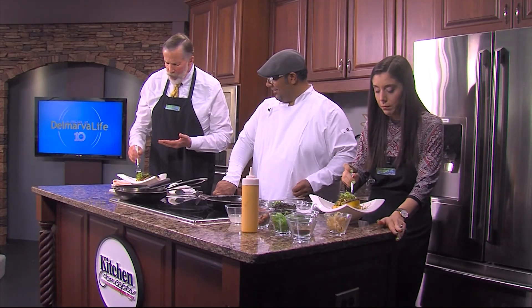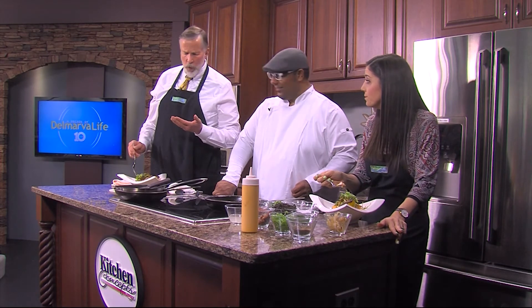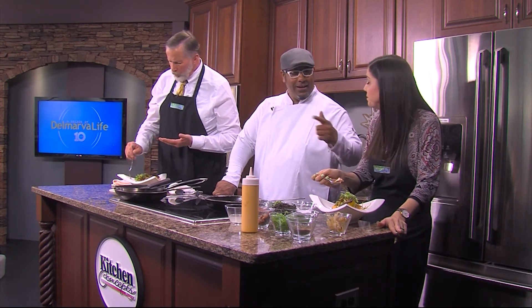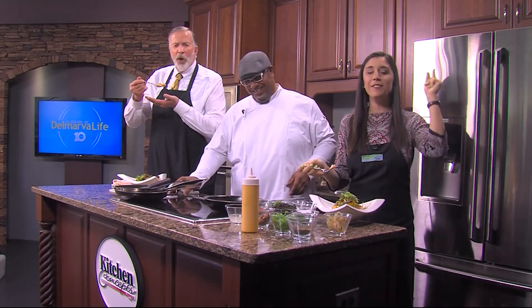Chef Jesus Gordiani of Benvenuto, thank you so much. We might have to have you back for the next segment because I think we're going to have our mouths full anyway! We literally put the hay in Jesus. Thank you so much for having me — I really appreciate it.